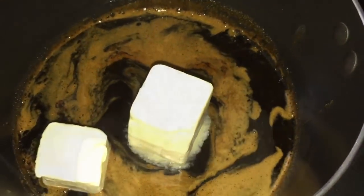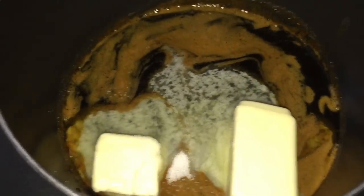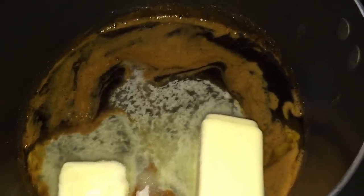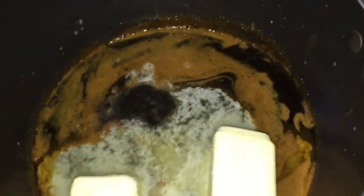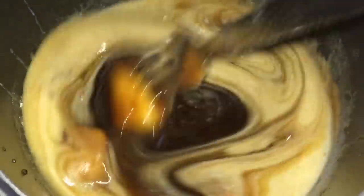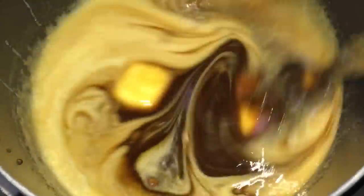Stir in 6 tablespoons of butter, a half a teaspoon of salt, a half a teaspoon of cider vinegar, and 1/4 cup of heavy cream. Stir those all together and set aside to cool to room temperature.